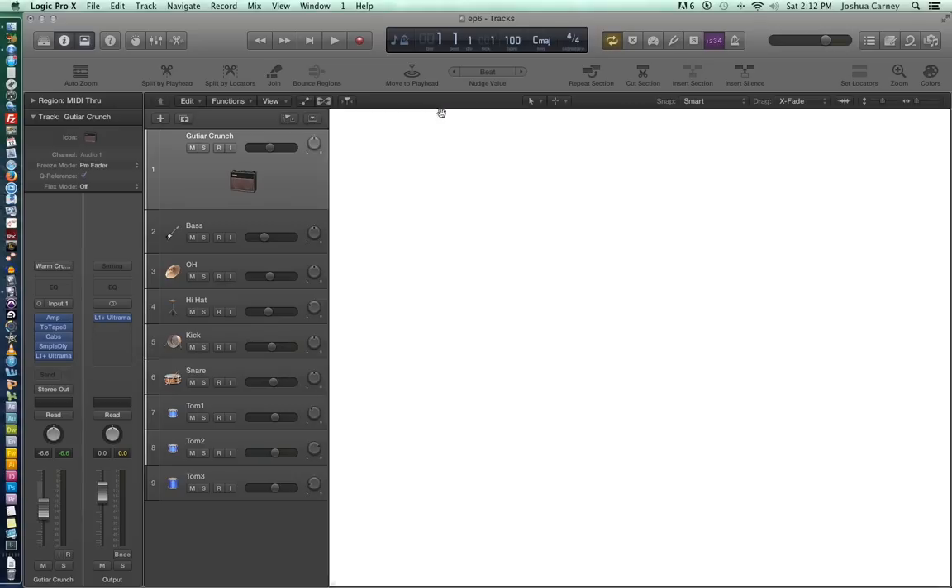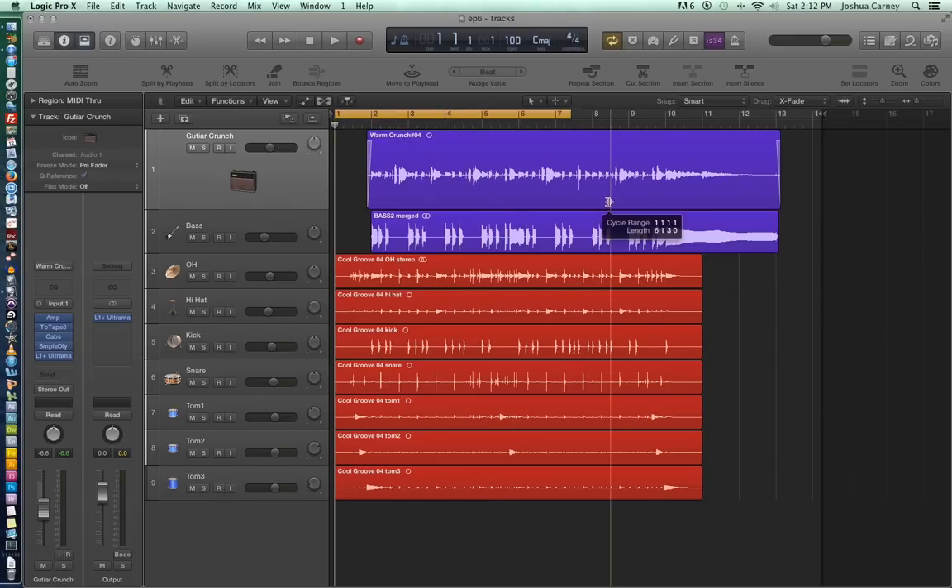So what I've done in advance is I have recorded this kind of funk jam, and what I'm going to do is set the right locator to the tail end of the regions here, and I'm going to set the left locator to right before the drum fill at the beginning. Let's listen to what this sounds like.